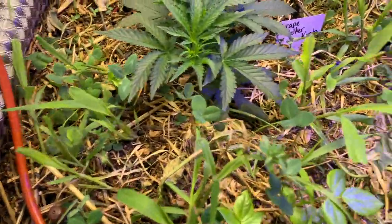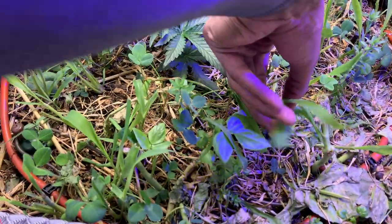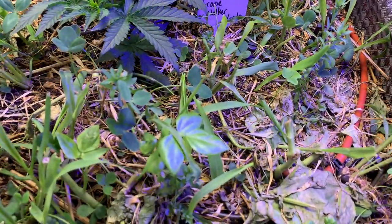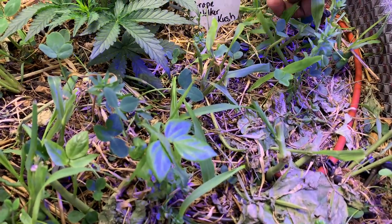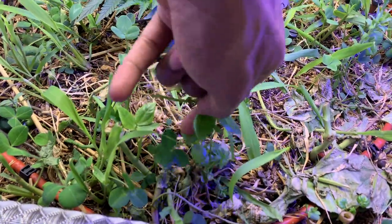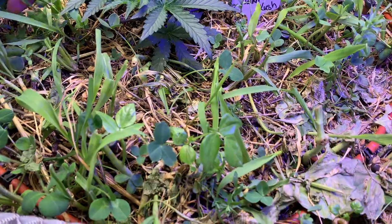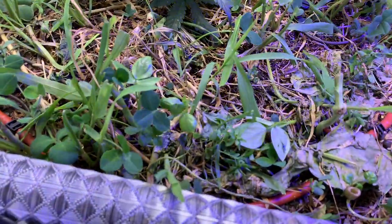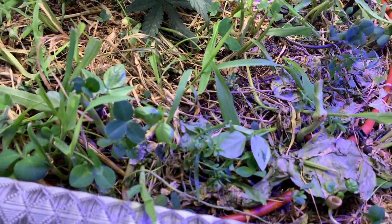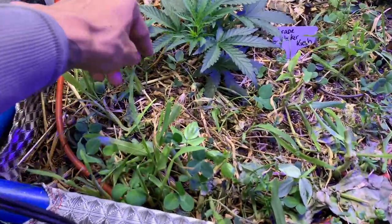I cut all the cover crop and it's starting to come back. I top-dressed with a little rock dust and a whole bunch of microbes — rock dust, craft blend, and then watered in a whole bunch of microbes. So by the time I come back the cover crop will have grown out and I'll have to cut it again. I just don't want it growing over the plant while I'm gone.